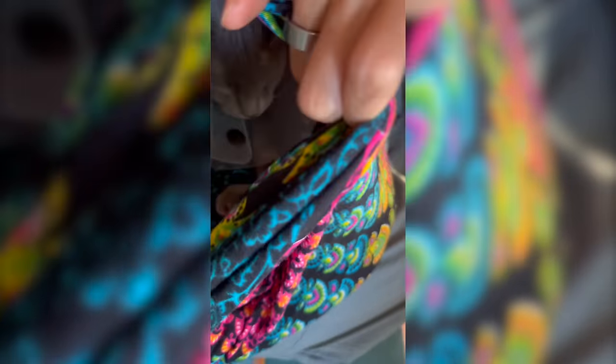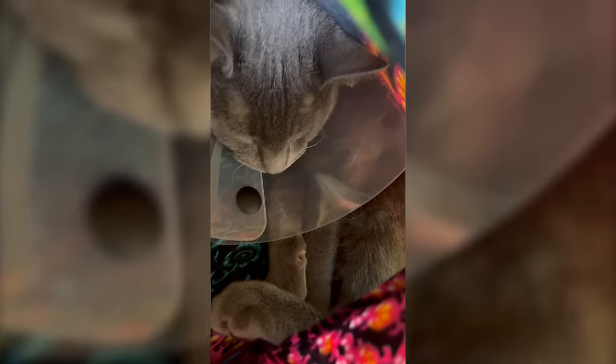My advice to anybody: if you find a stray cat, make sure it's okay and give it to someone straight away. Don't get attached. But we love everybody — it's worth it.